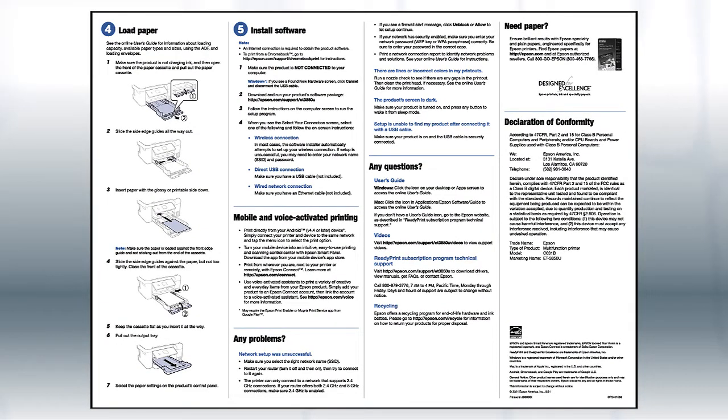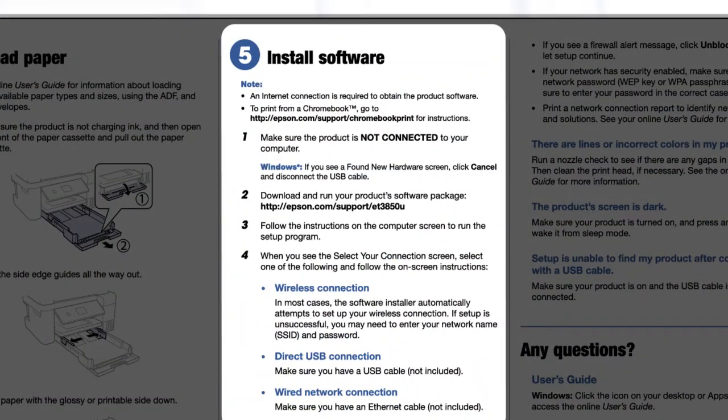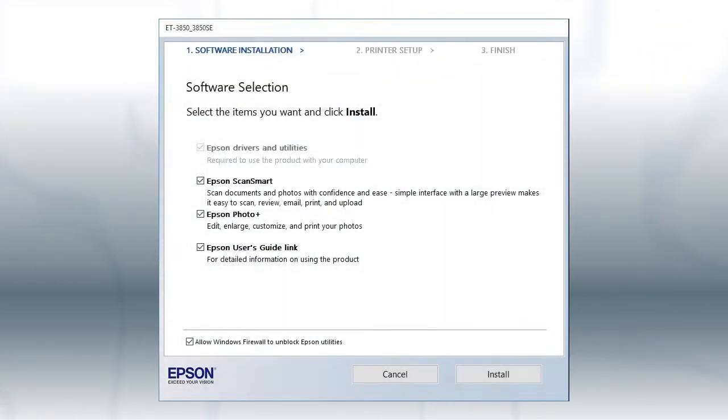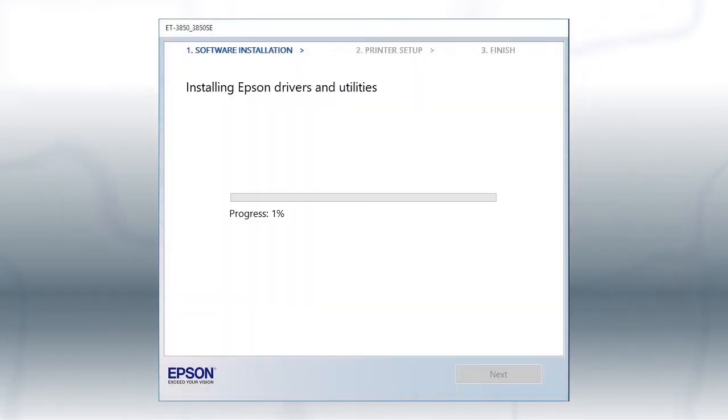The Start Here sheet shows you how to physically set up your printer. When you get here, install your printer's software. Download and run the product's software package from the Epson support site. When you see this screen, click Install. Follow the on-screen instructions to install the software. This can take several minutes.